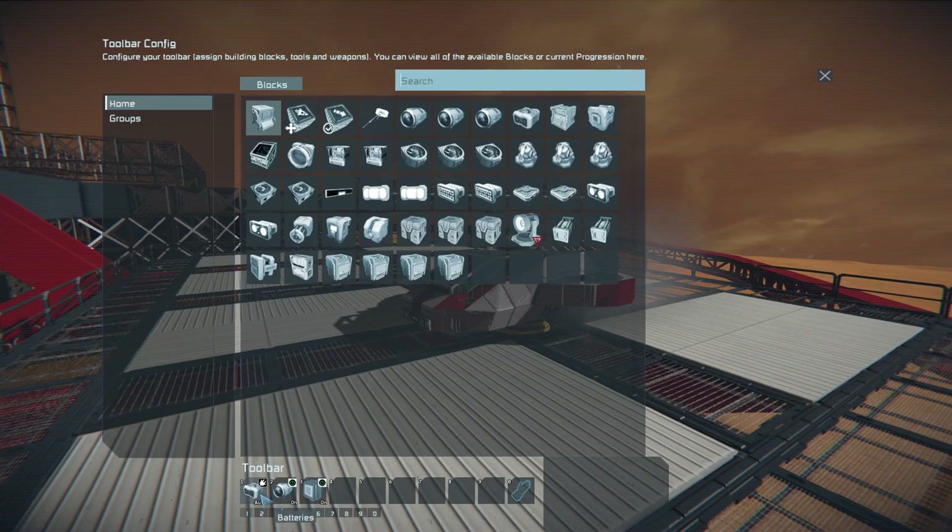Now, we're going to do batteries in a different way because there is a bug that happens when your grid disconnects and loses power for an instant. The programmable block doesn't like this. The event controller is able to get around this, but a programmable block without power doesn't work, and that will throw an error with Mother. So let's just ensure that she always has power.